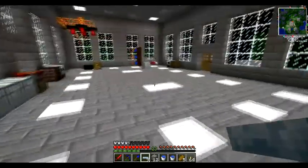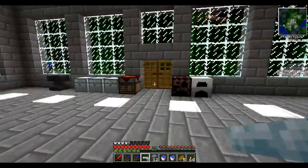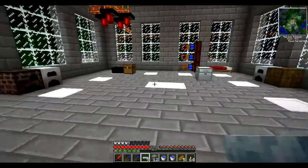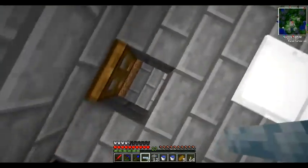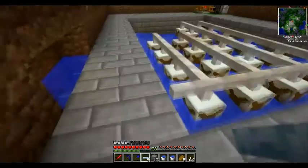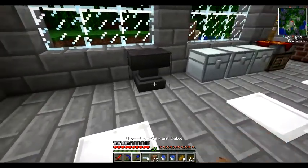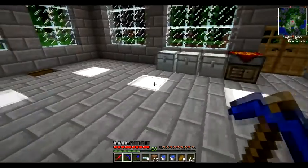Now we need to go up here and decide where we're actually going to put our setup. I think we'll have our basic energy — Buildcraft energy is going to come in from this side from the power station, so Buildcraft stuff will be in this corner. This is going to be a lot of our constantly used machines, so I think we'll put them over here on this wall. Knowing that, we can connect these cables and run them this way.